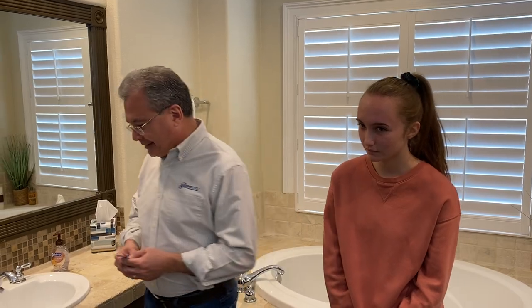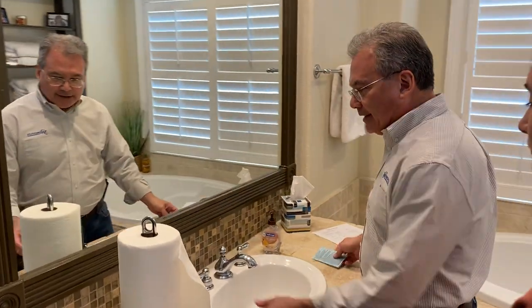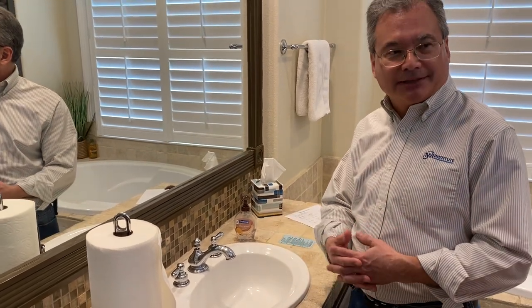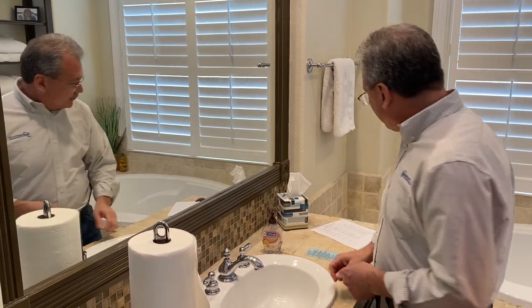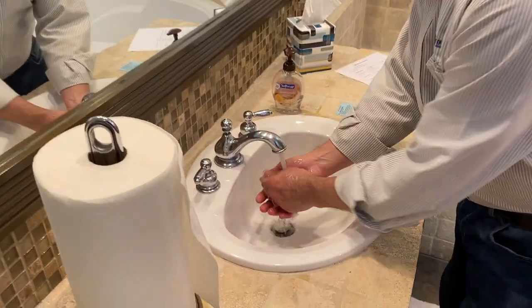Okay, so why don't you come on over here? I'm going to stand here. Why don't you stand a little bit behind my left shoulder? Now Riley, I'm going to show you how to wash your hands. I'm going to demonstrate this several times. The first time I do it, I'm going to tell you the important steps. This job has five important steps.